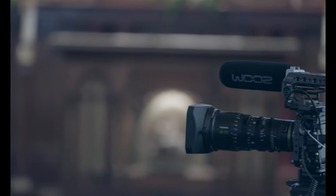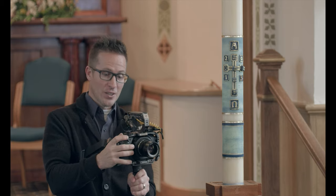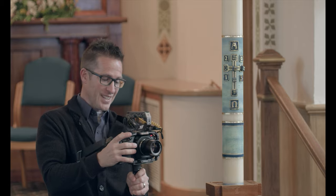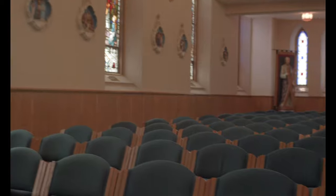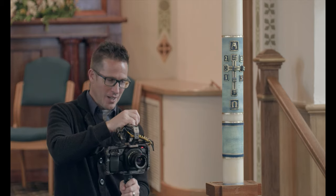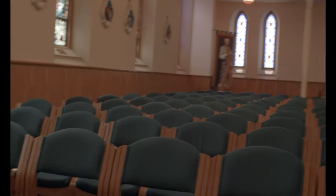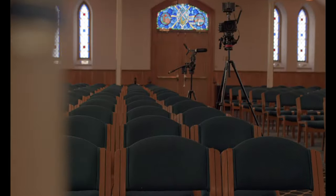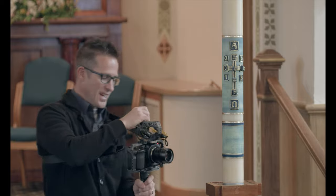The camera on the tripod is actually what you're looking at me with right now. But those other shots are shot with a handheld, and a handheld looks like — well, it looks like this. The handheld camera has a little bit of shake and wobble, but it's a little bit more like real life. With the handheld camera, you can actually get in behind things, like behind this pascal candle, and look around them. It just gives the feeling that this is actually happening, and it's not staged — it's actually real life.